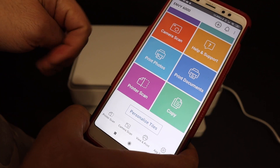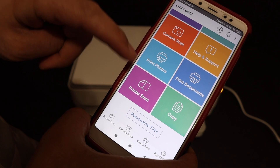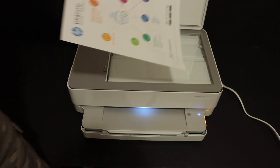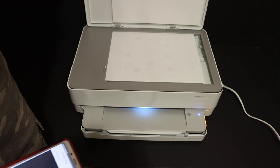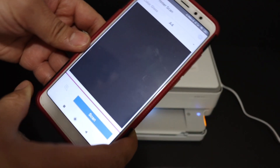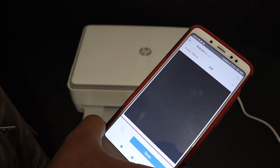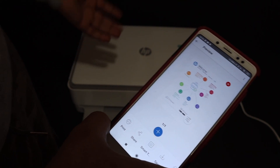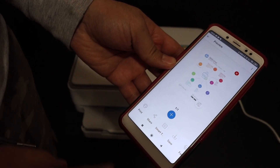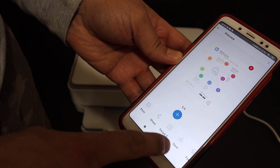Now I'll show you how to do wireless scanning. Click the scan button in the app, place a page facing downwards in the corner of the scanner, close the lid, and click the Scan button. You can see the scan has been transferred — that means the printer is working and connected to the home Wi-Fi network. You can save it if you want.